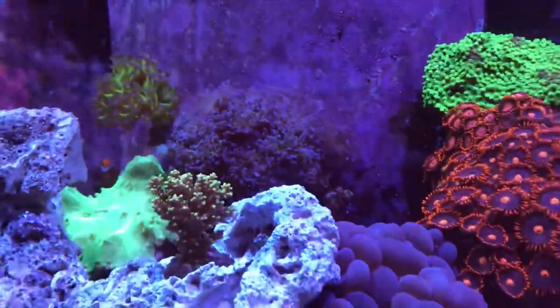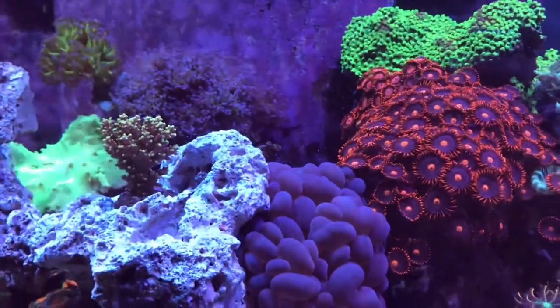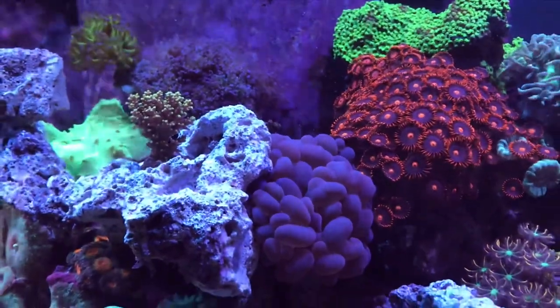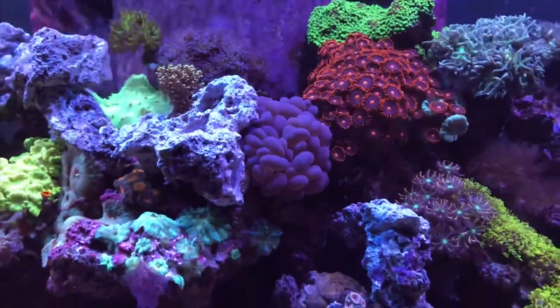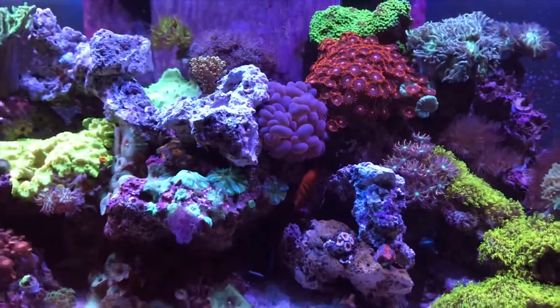Another quick shot at the tank — I added a bunch of new corals along with the new rock structure, and check out that wild bubble coral. The acros are still doing okay.